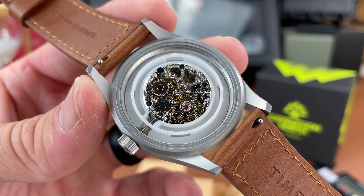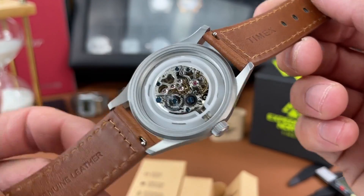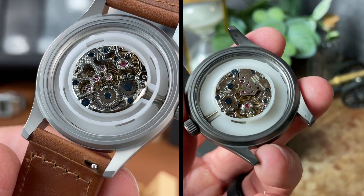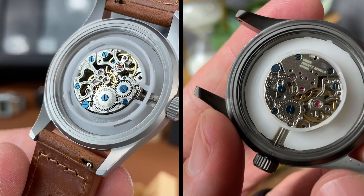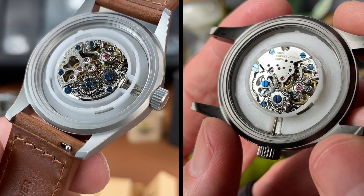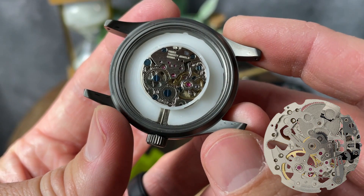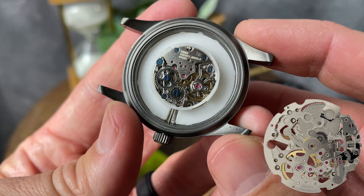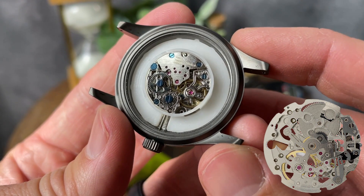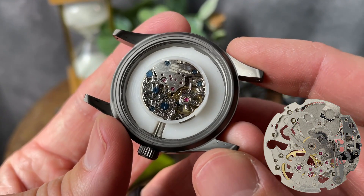One of my biggest concerns with the previous field watch was the unknown Chinese movement found inside, and unfortunately, this new watch contains basically the same internals, so there's no real improvement in this category. I really think Timex could upgrade this watch in a big way by putting a Miyota hand-wind movement here, like the 8N33. After all, Timex is known to use Miyota movements in other watches they produce, and I think Miyota carries a little more reliability than some unknown Chinese movement.